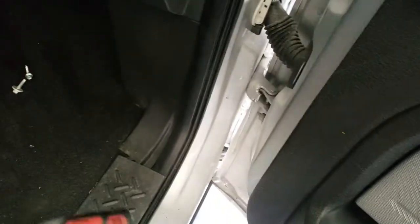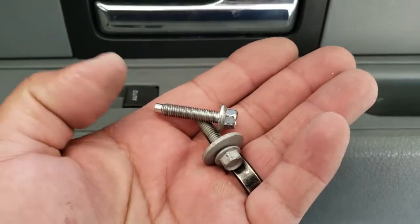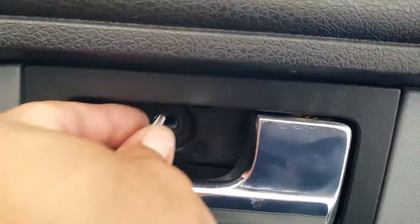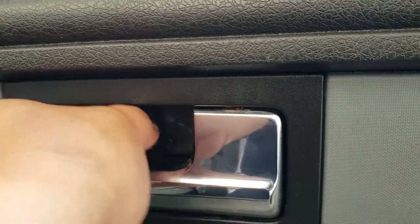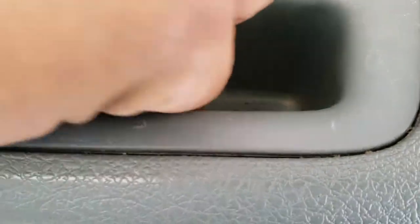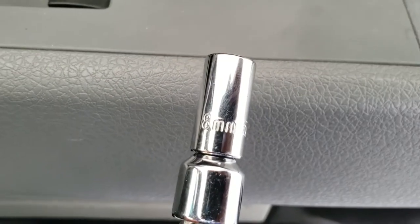Now we're going to secure it with the 8mm screws. You have two different size screws — a longer one and a shorter one. The longer one is going to go where you have the door latch, and the shorter one is going to go where you have the door handle. Alright, this one is going to be an 8mm, so we'll go ahead and drive these in.